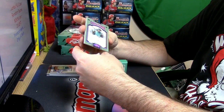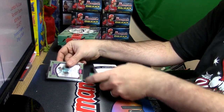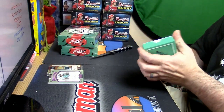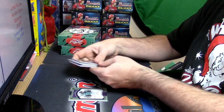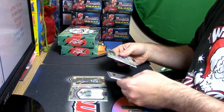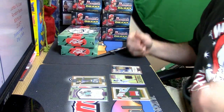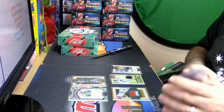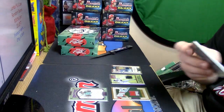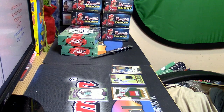This box by itself is better than some master cases that I've seen. A two-out-of-five auto, the one-of-one Will Myers, a one-of-two Pete Rose, and then the Gwynn and the other one — I mean, can't do a whole lot of complaining on that one as far as this stuff goes.